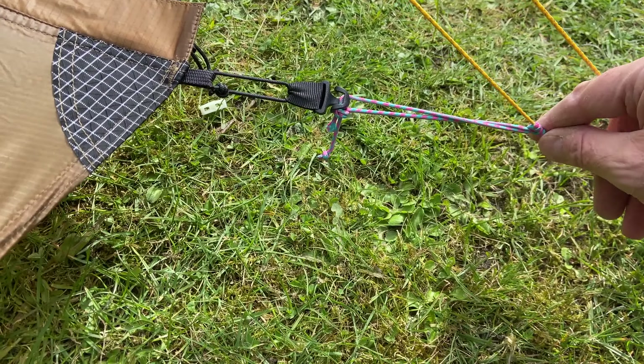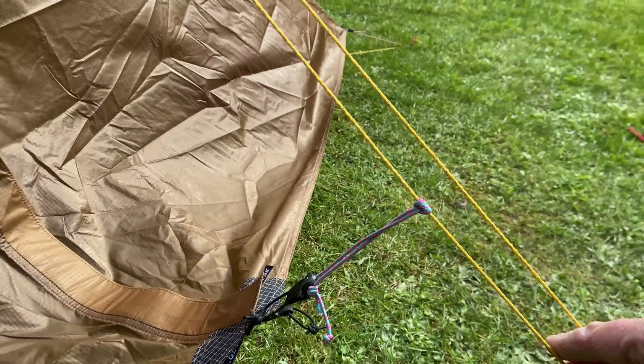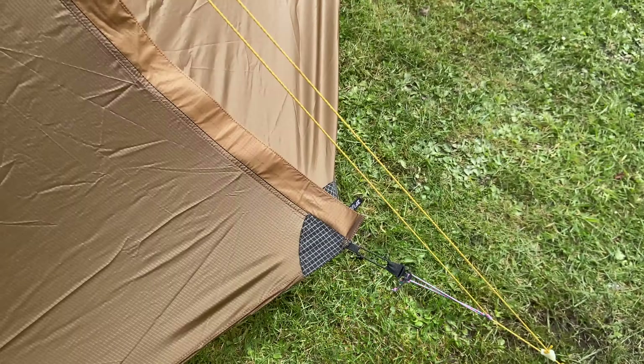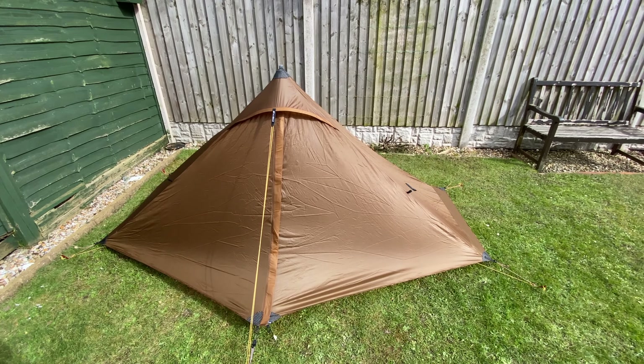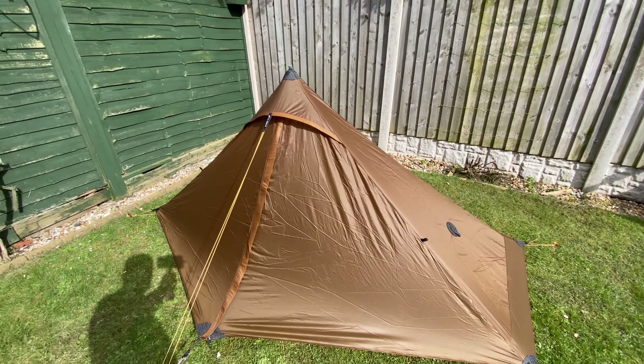The next objective is to seam seal it, definitely before I hit the trail. I've done the little prussic knot I said I was going to do and I just pull it down. It's starting to settle down now — there's a few creases and it had been wrapped away for a while.